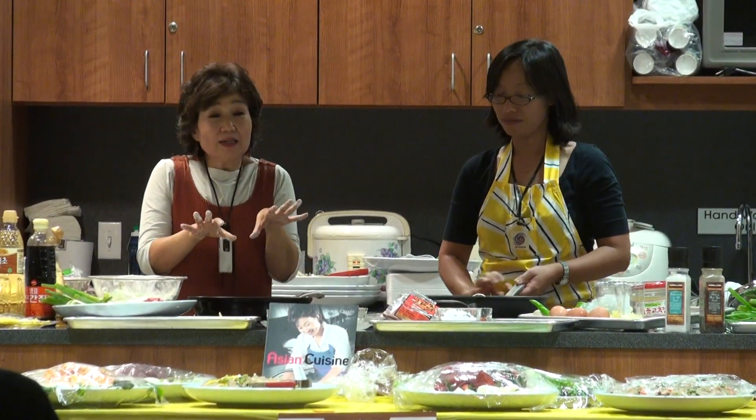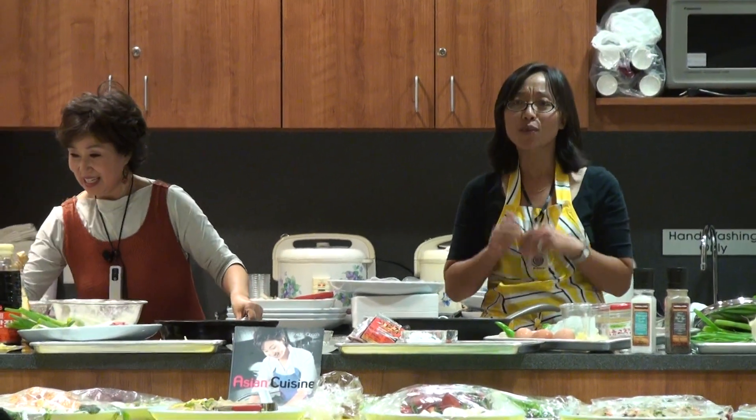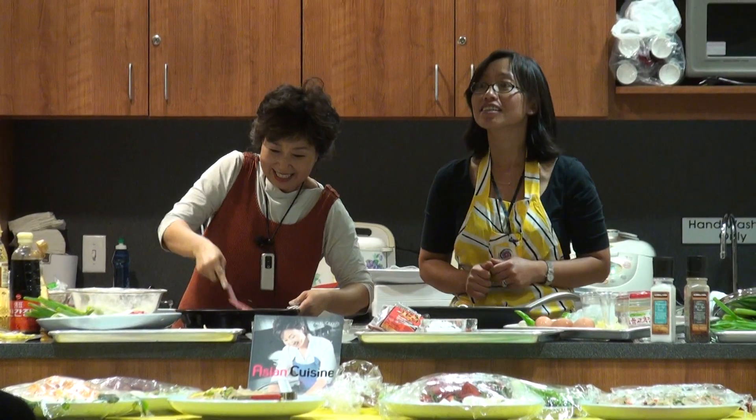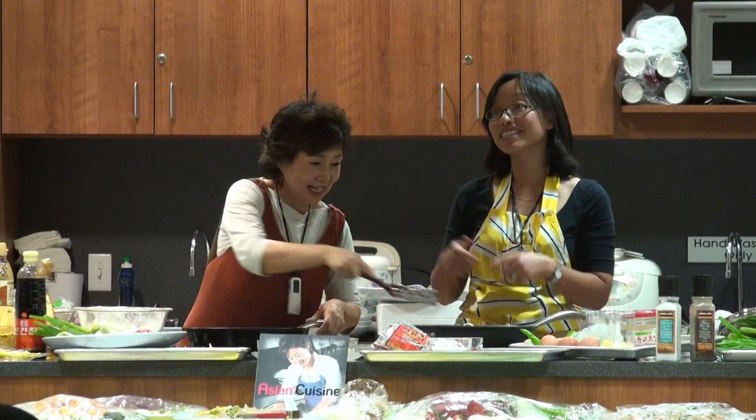When you watch the temperature, you watch the burn — just keep on. Don't leave the stove while you're cooking. You will have to flip it — that's why she's got a spatula.